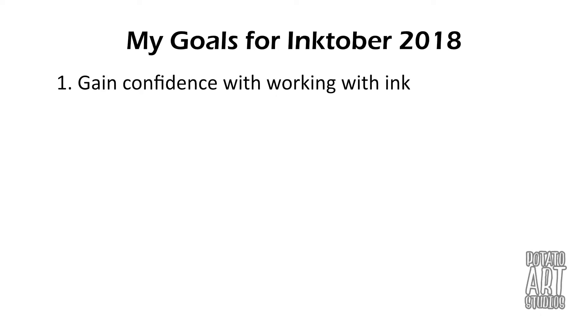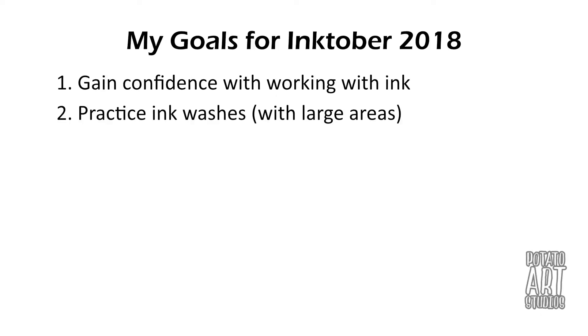The second goal I have is to practice ink washes, especially with larger areas. If you've ever done watercolor and tried to do washes — flat washes or gradient washes — you know how difficult it can be. It's been a very long time since I've done watercolor, so I'm going to try and get back into it by practicing gray and black ink washes.